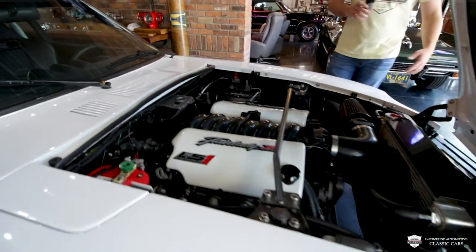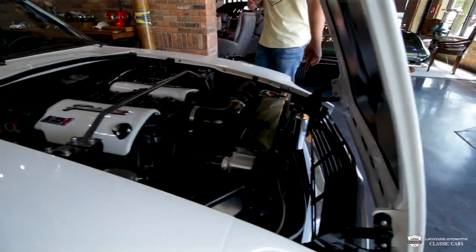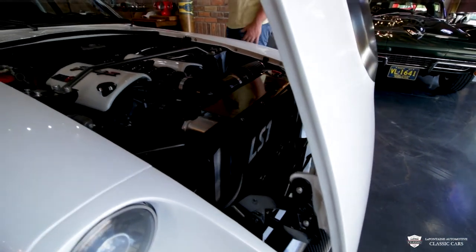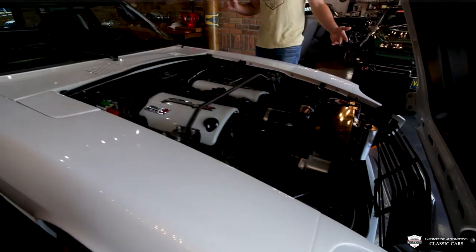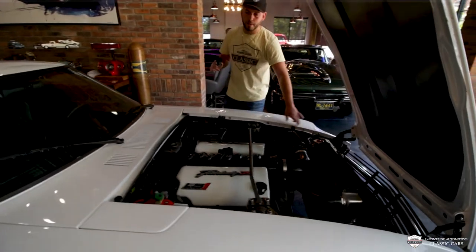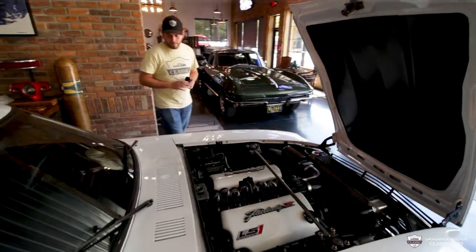If you peek down in the front, you can see the fabricated aluminum overflow for the radiator setup. There's a lot of wonderful things going on — we've got stainless hardware all over the place. Very proper and right.